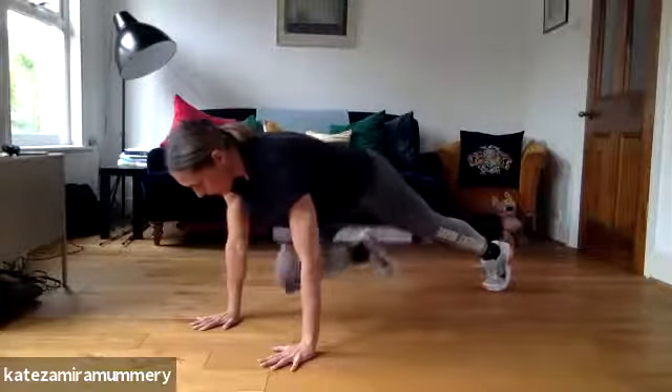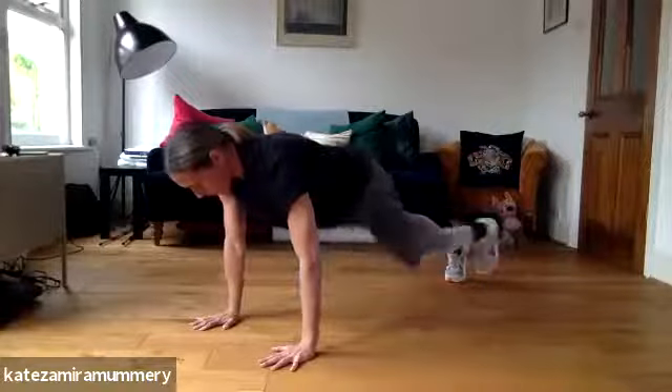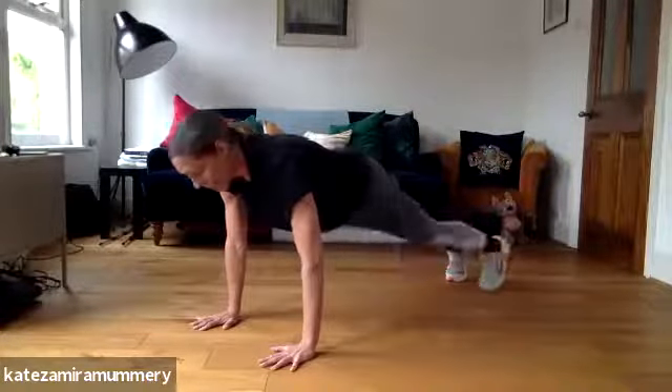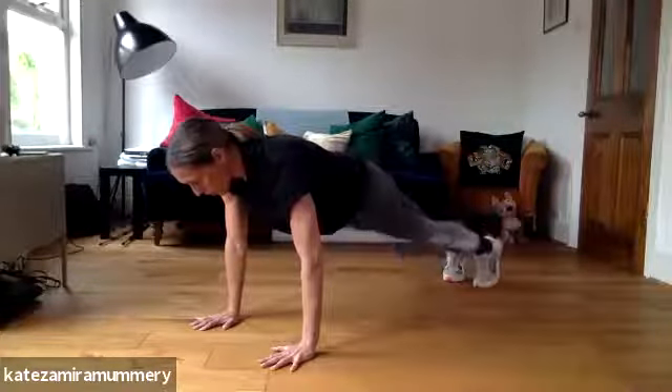When you bring your knee in, you want to control it and back out — control, back out, control. You want to make sure that your hips stay nice and still so you're engaging your core the whole time.